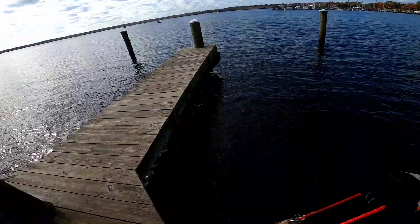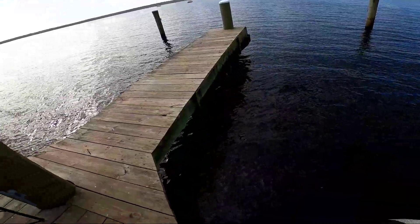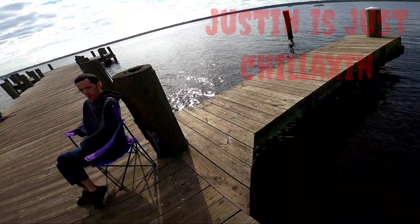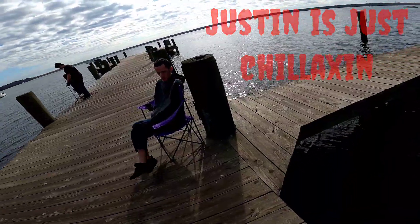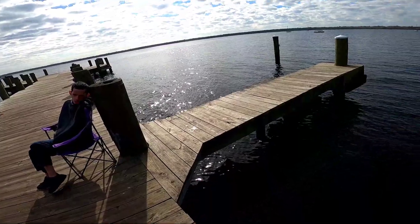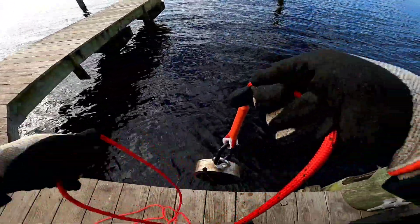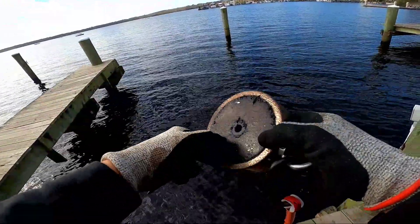We're going to see what we can get down here — I think I know what's down there, it's just a matter of can we get it. Here we go, clicked on something. Pull on it slowly, don't give it too much of a yank. We've got a couple items on the magnet this time, and we are back into nail city here in Palatka.